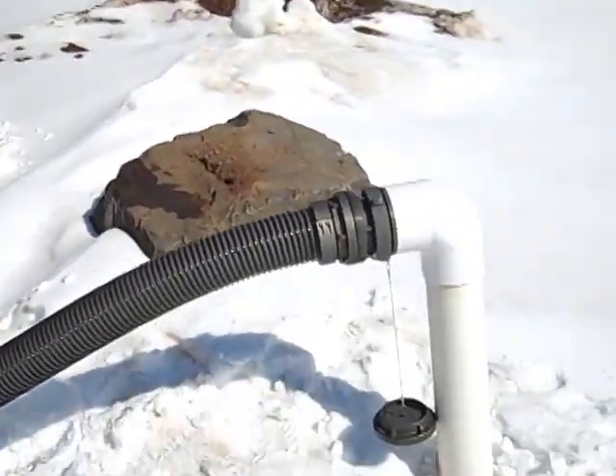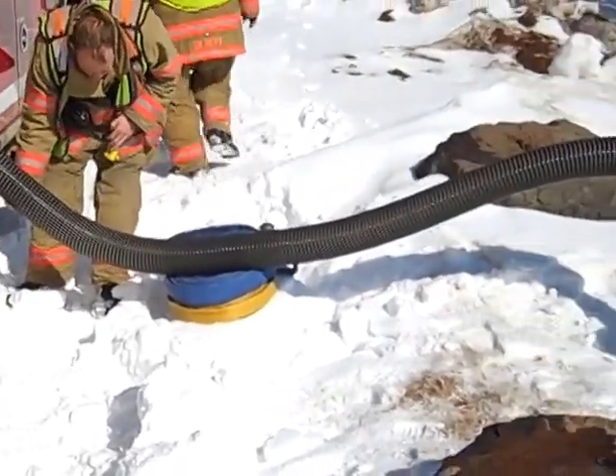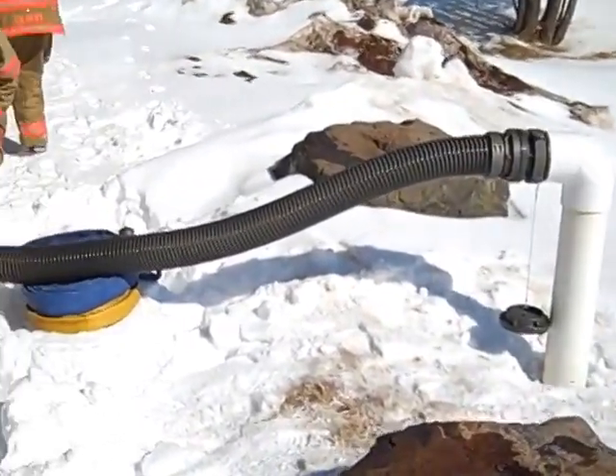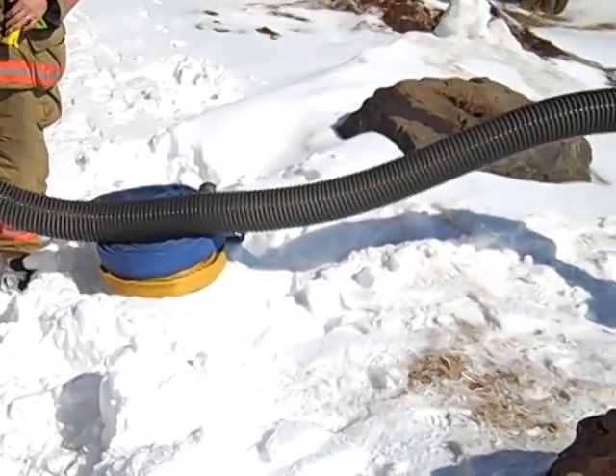So here we have one section hooked up. Back up a little bit. That's ideal if you can get by with just one section. We did put some blocking, just used some donuts underneath it.